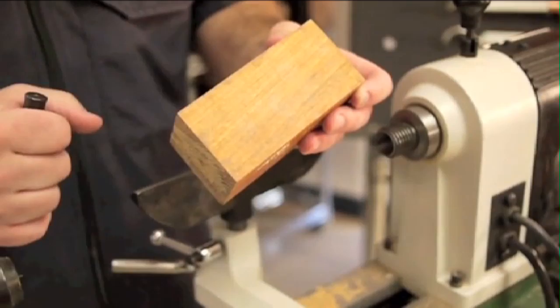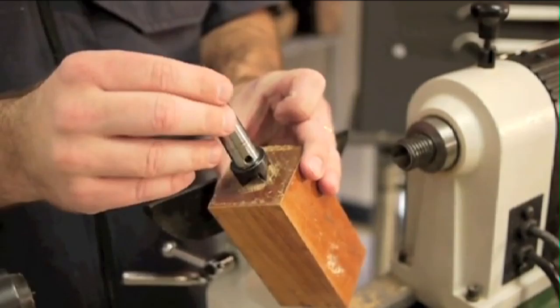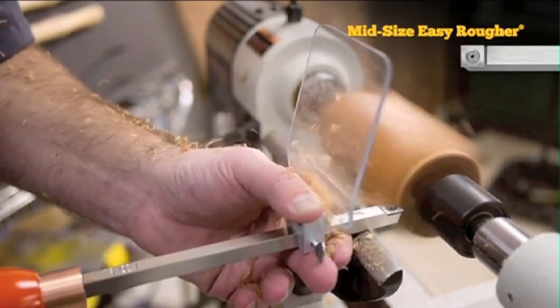We've got a 2x2 block of Cherry about 4.5 inches long. We've already marked the centers and made a dimple for my drive spur and one for the live center. First thing, I'm going to round out our piece using the Easy Ruffer. You'll notice I've attached the chip deflector to keep the chips off my body.